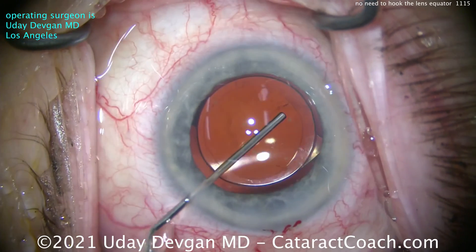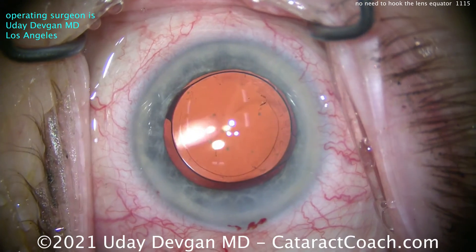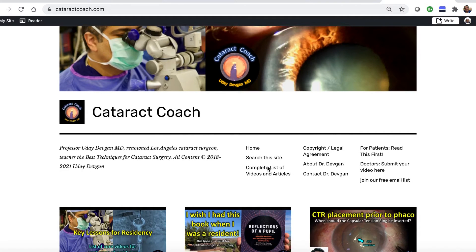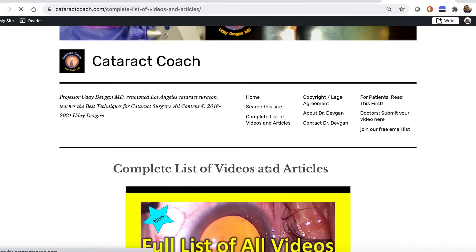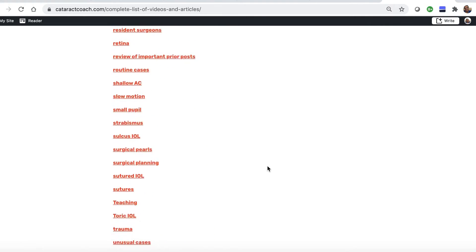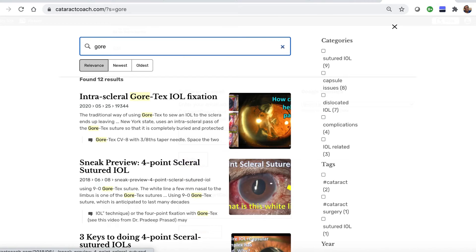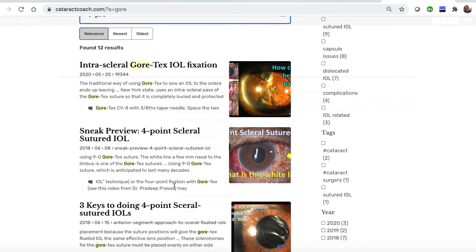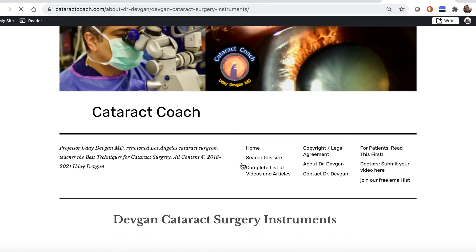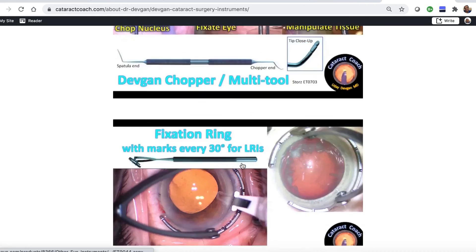Try this technique — I call it combo chop. We have many videos here on CataractCoach.com, and I think you'll learn to do this quite well. Check out the website at CataractCoach.com — it's a lot easier to navigate, with a complete list of articles and videos organized by category, and a very effective search engine. You can also look up About Me, where there's a link to my surgical instruments so you can find out for yourself — what's the name of those forceps?